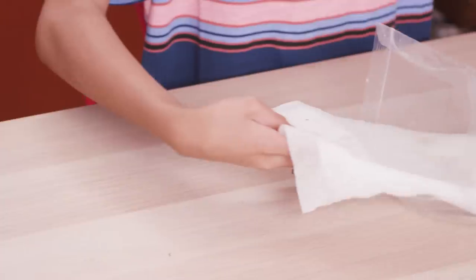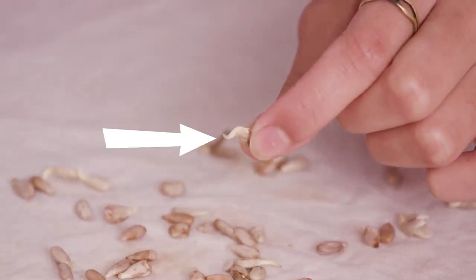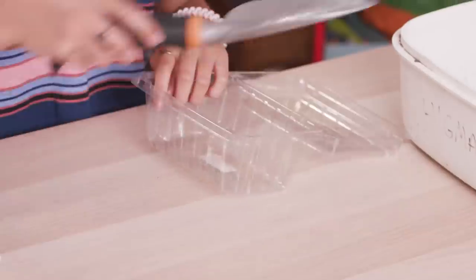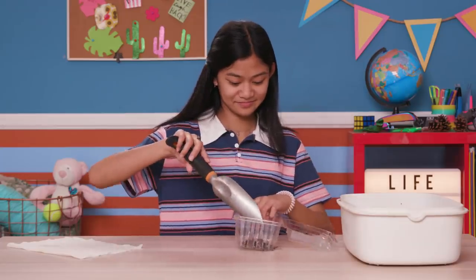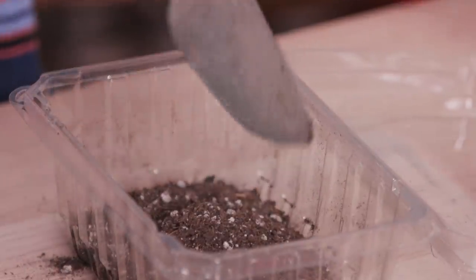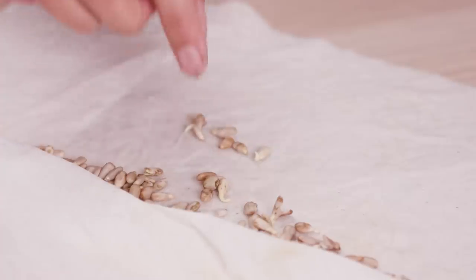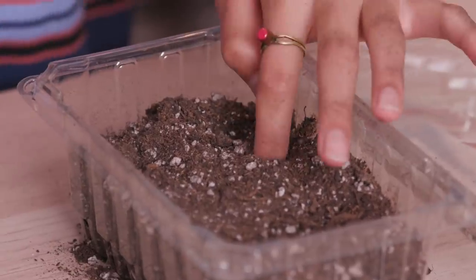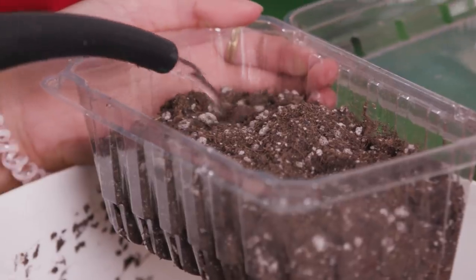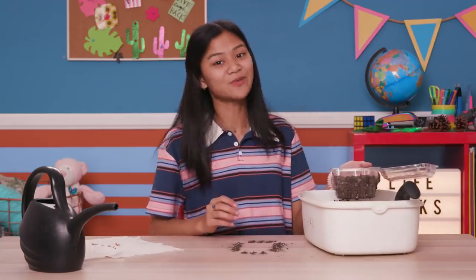This is what they look like after a couple of days — see the little sprouts coming out? Now fill your strawberry container half full with dirt, and plant the sprouts in the dirt an inch apart. Now lightly water it just so it's damp, then close it up and put it back near the window.